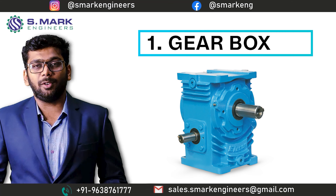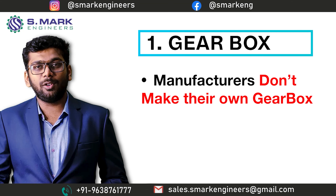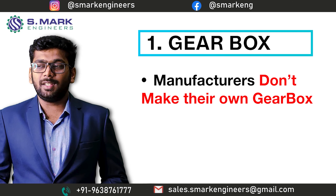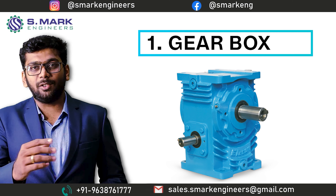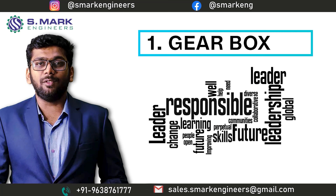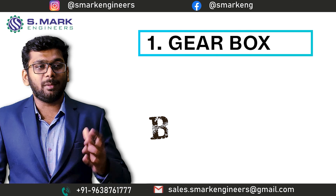The first part is the Gearbox. Machine manufacturers generally do not manufacture their own gearbox — even we do not manufacture the gearbox that we give in the machine. We generally purchase from other gearbox manufacturers. But once that gearbox is installed in the machine that you purchased, it is fully our responsibility to give you the best. That's why we always purchase that gearbox from a branded manufacturer.